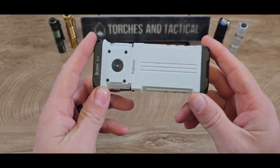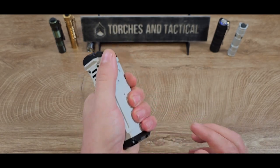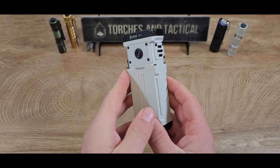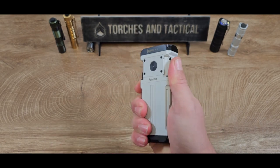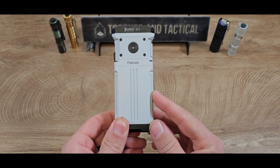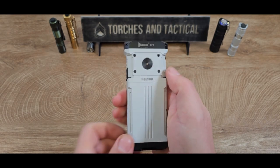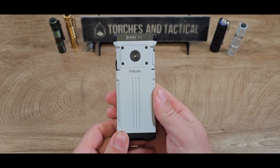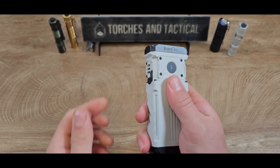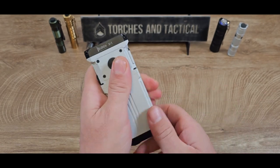Looking at the X1 up close, it doesn't have any traditional knurling, but it does have a very angular, almost industrial design with large machining grooves built in pretty much everywhere, giving you a nice grip. That's accompanied by a 6061 aluminum body with a Type 3 hard anodized coating, which aids in grip even more. The finish on the hard anodizing is very, very well done — very even — and I don't feel like I'm going to lose grip on it at all. I love what they did with the white, but it also comes in black.